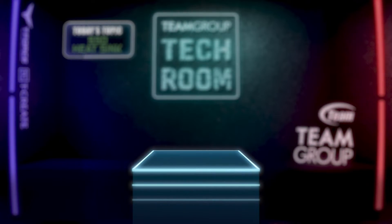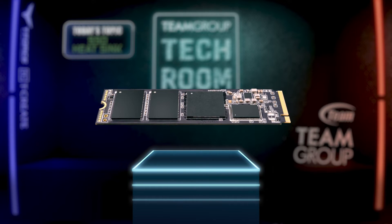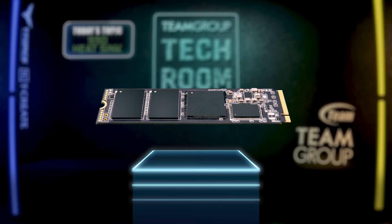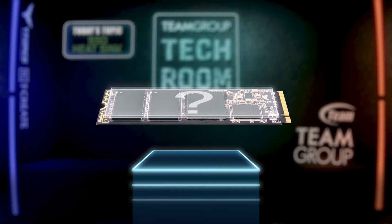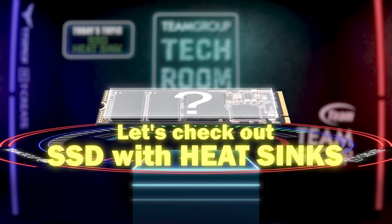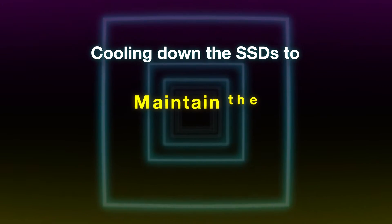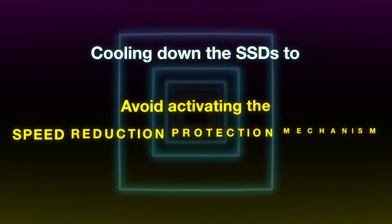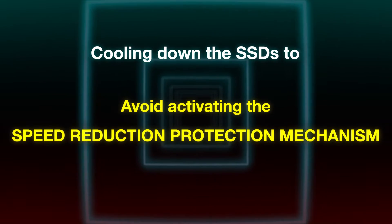At first, the most common M.2 SSDs are bare chips, which means they have no heatsinks. You probably need a heatsink for your M.2 SSD if you don't want it becoming an overheated crispy cracker. The main function of the heatsink is cooling down the SSDs to maintain high-speed operation and to avoid activating the speed reduction protection mechanism due to high temperature.